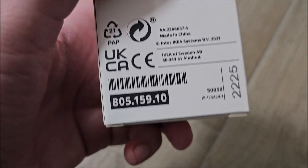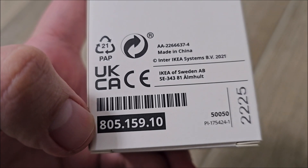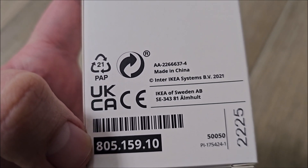If you want a bit more info, here is the IKEA number of this thing. Made in China — yes, as always.